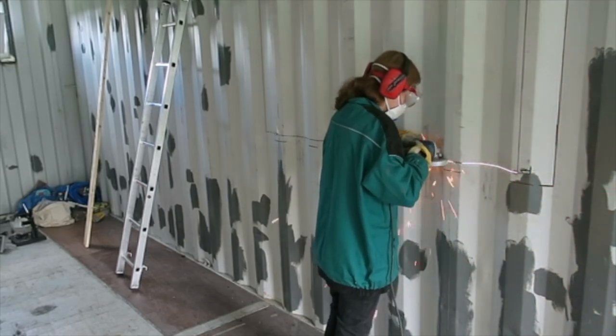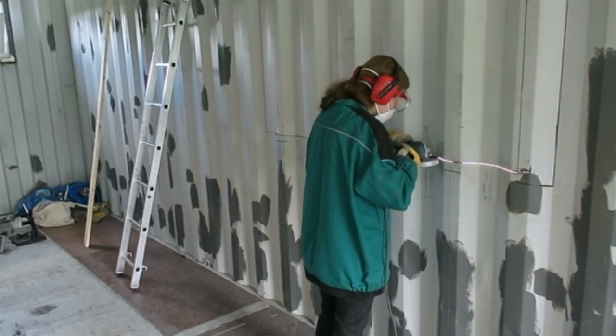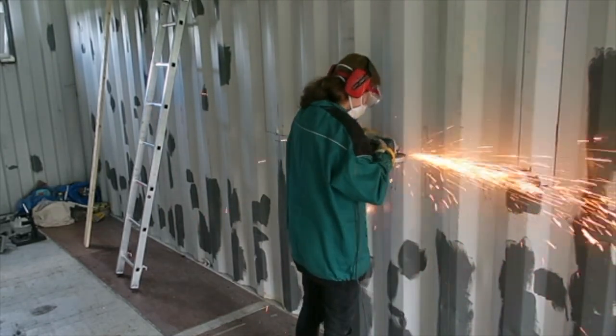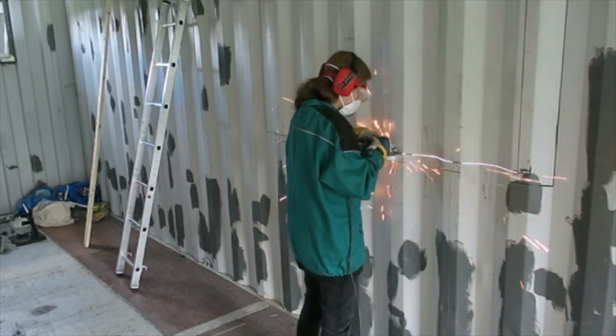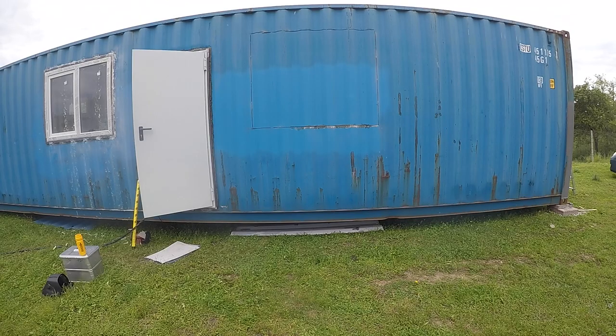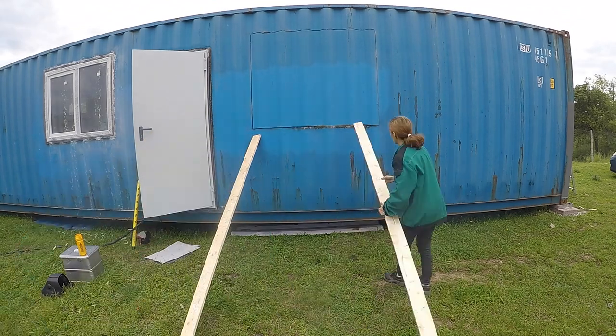We started to cut smaller sections on each side and only at the end cut the sections which were left. This prevented the metal from bending. The sides of the container are under a lot of stress — this is how they hold their shape over time. By cutting with this method, we made sure that we were cutting in a straight line.